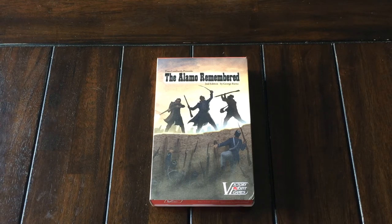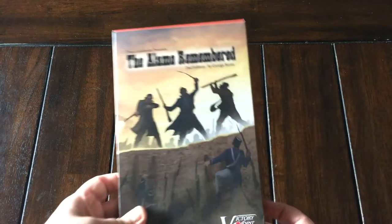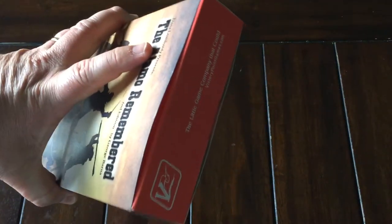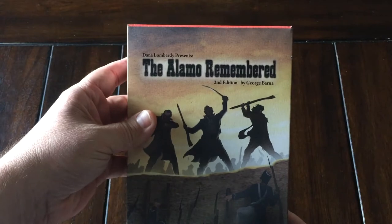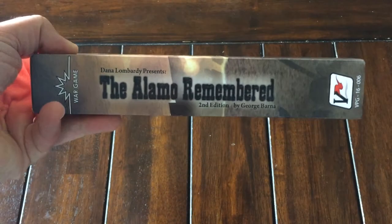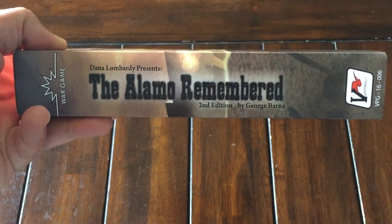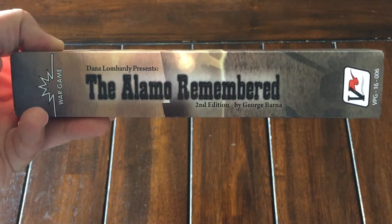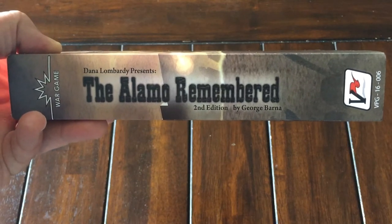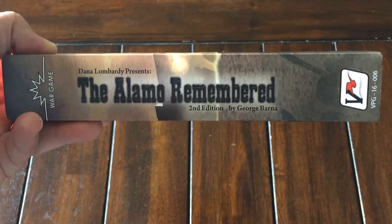This game, I've been interested in it for a while. It is a one-to-two-player game, once again made by Victory Point Games. It comes in this format — what they call the little red box, and this is a sleeve. You can see it's the second edition, and there on the spine it says 'war game.' It does use counters and a map, and you're going to fight it out.